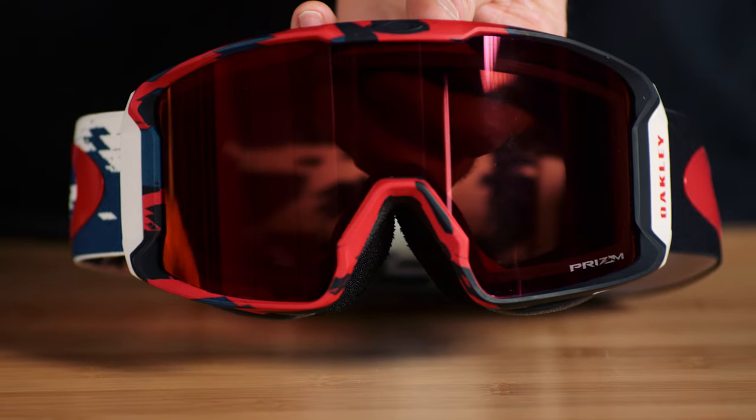Hi, Kurt Sabin here, Goggle Category Manager for Snow & MX, and I'm going to give you some pro tips on lens care and cleaning for your snow goggle.